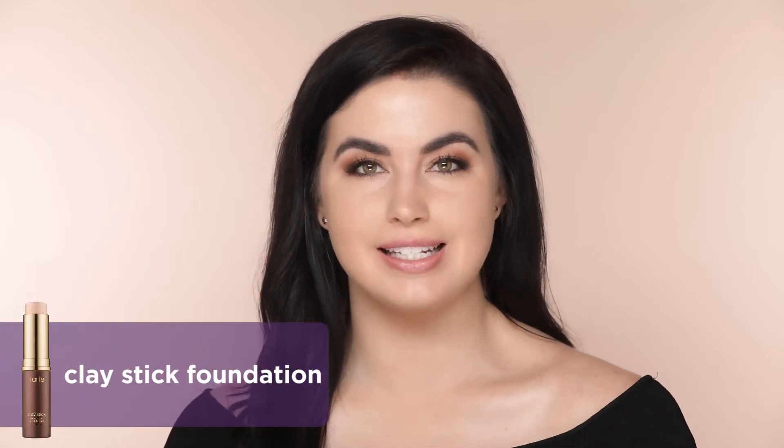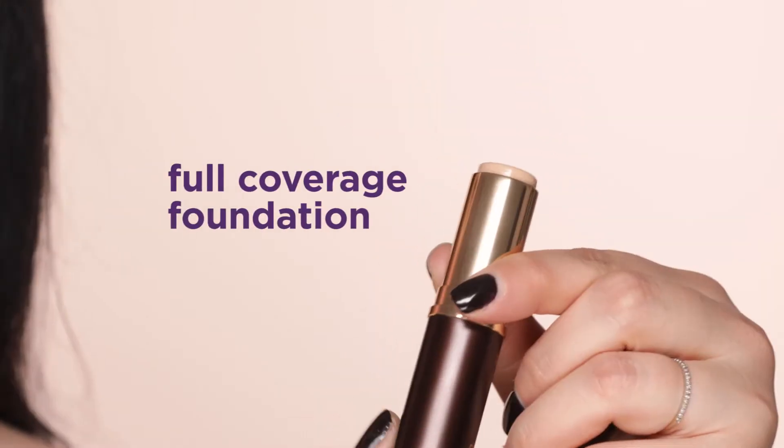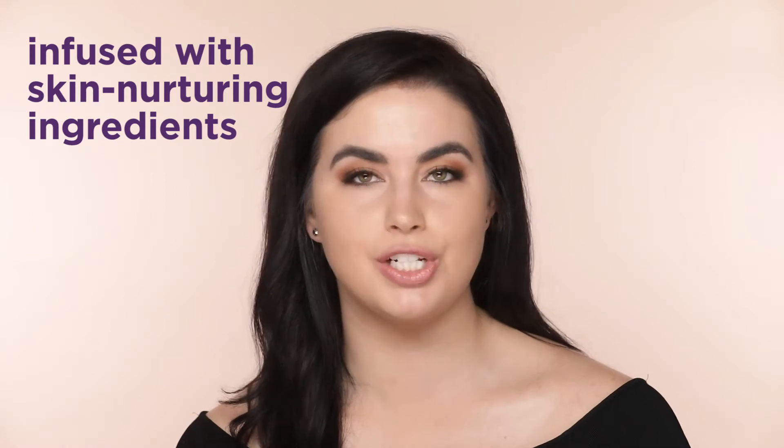Hi, it's Shanna from Tarte Cosmetics, and today I'm going to show you how to apply our clay stick foundation using my fingers. With this product, I love that I can cover all of my redness while still nurturing my skin in just one step.